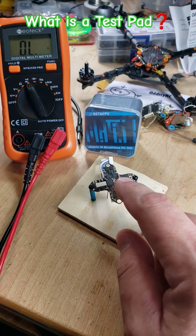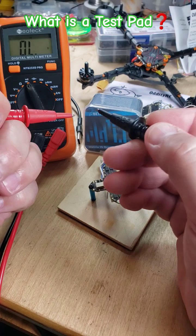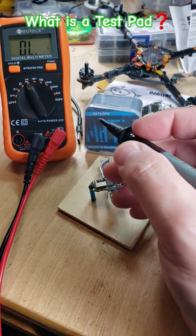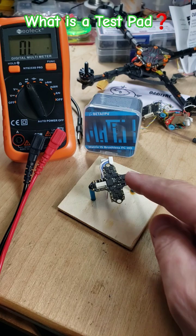Hey, welcome back to the channel. Got a little something on the bench for you here. We had a question about these little test pads. We're going to do a little continuity here — check my multimeter video on the channel if you need to know how to do that. Let's go ahead and zoom in here.